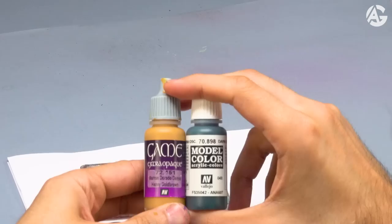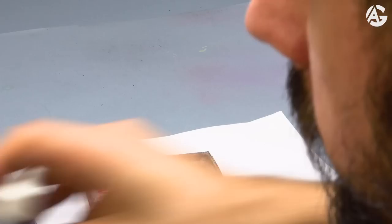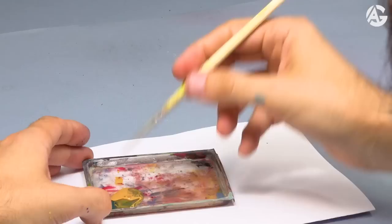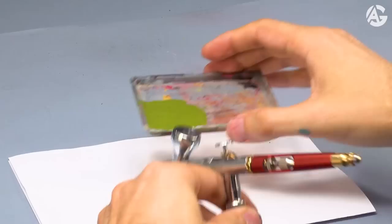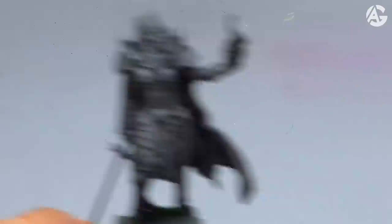I want to get a cold armor with a bluish tone so this color is perfect. I put the mixture inside this old blister, add some water and mix well. I'll use the Infinity CR Plus with a 0.15mm needle and the pressure is at 1.8 bar. I test it out — I've got a perfect dilution. Next, I apply thin layers.